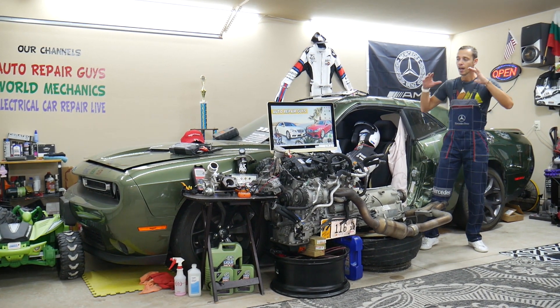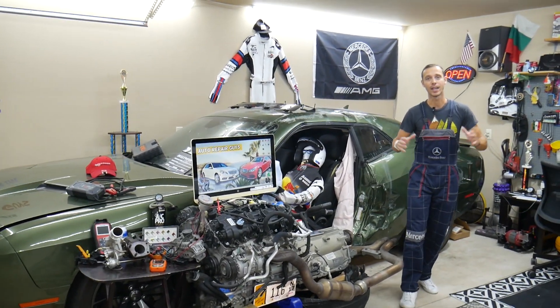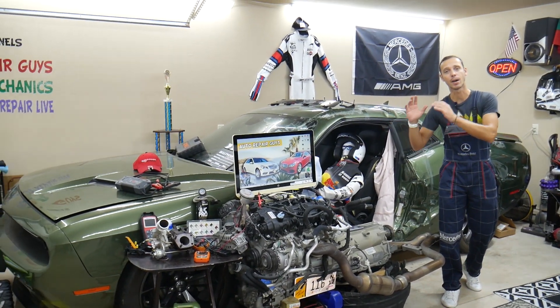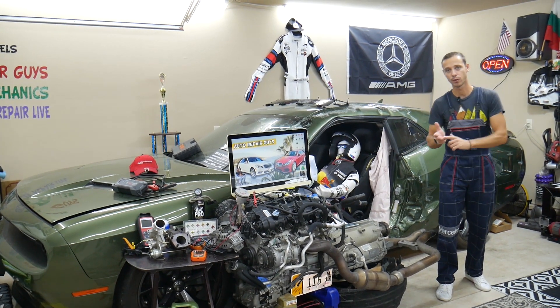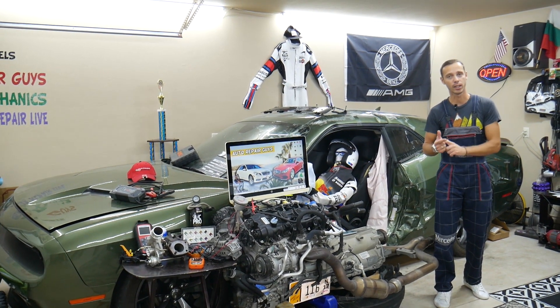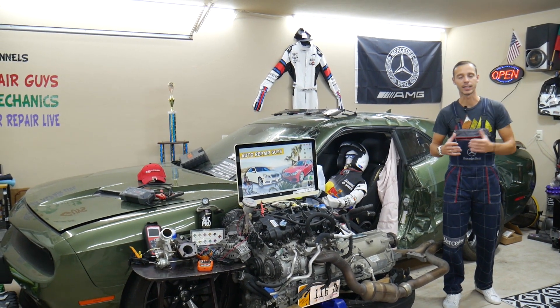If you have a Mercedes E-Class from year 2010 to 2016 or 2017 — this is the W212 — we're going to have a video for every single fuse and relay on that car, explaining why things don't work. We're making these to save you time and money.